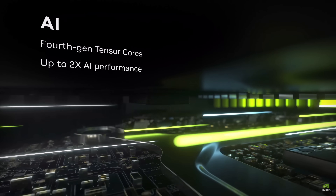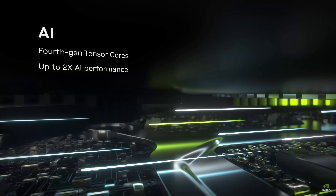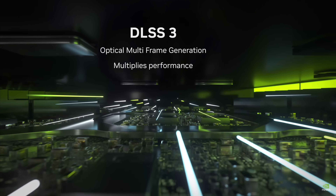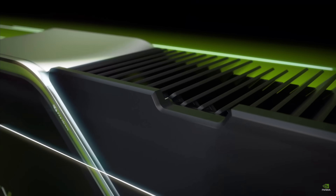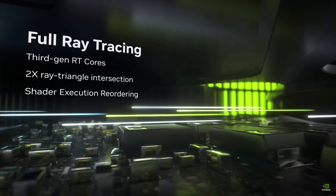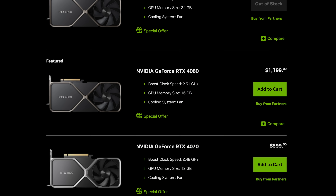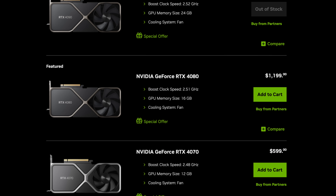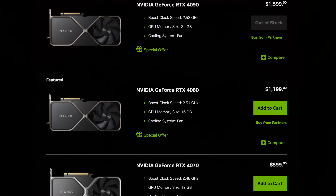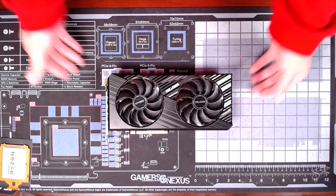From Nvidia's standpoint, they are able to market their feature advantages like better ray tracing and DLSS 3.0, which is much more applicable to the higher-end GPUs. And with the Supers, they will be the leader in every segment above $500. While they may be more expensive, with the mindshare and the features, if you want the best, you have to pay more.